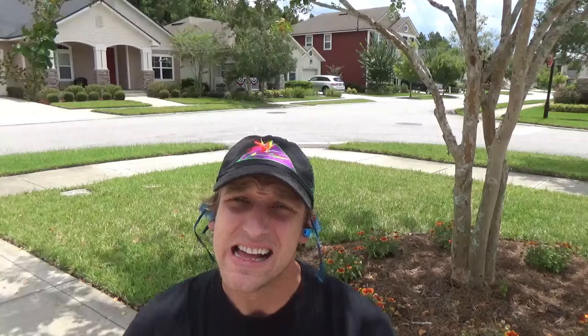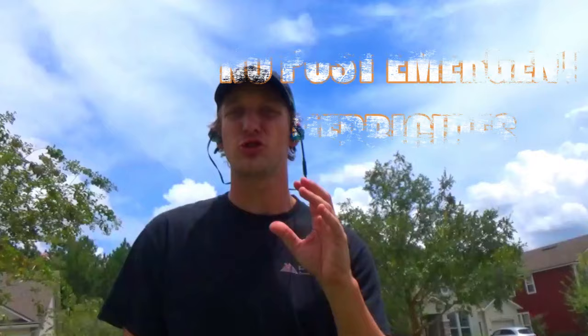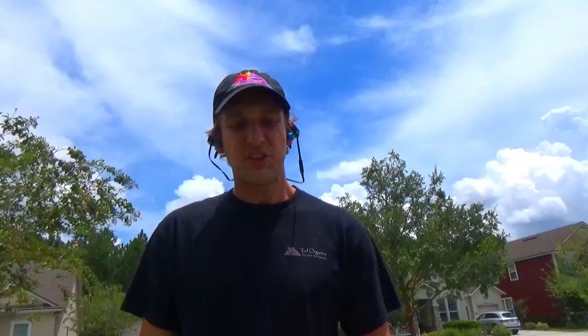A couple big reasons why crabgrass is extremely hard to control, especially in St. Augustine, is because they can produce up to over 200,000 seeds in a single summer season. The other extremely difficult challenge is that there's no post-emergent herbicides that can kill your crabgrass out of St. Augustine. So there's no product you can apply that will kill your crabgrass and not your St. Augustine, which makes it so hard to control.